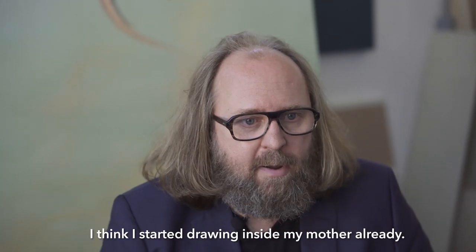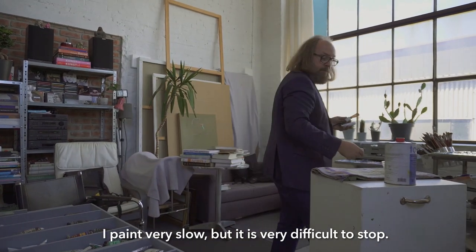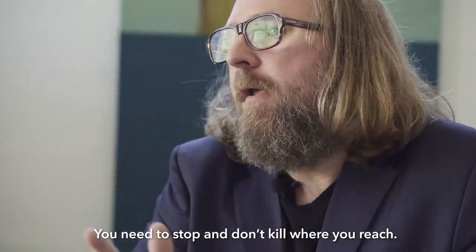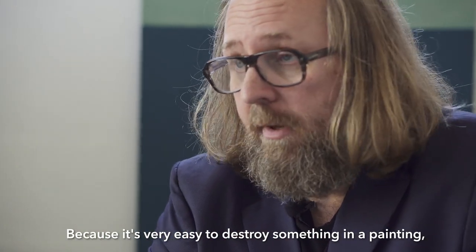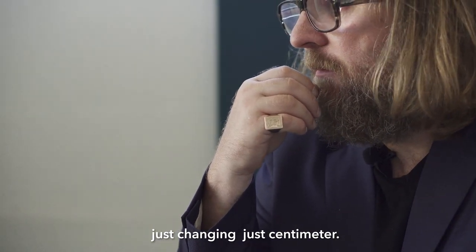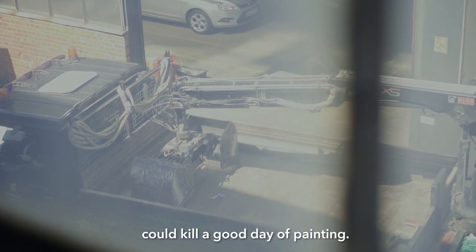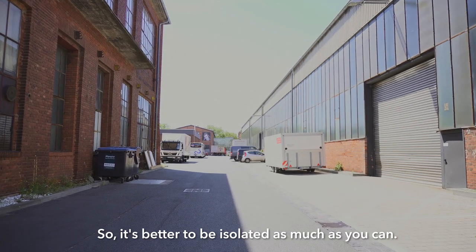I think I started drawing inside my mother already. I paint very slow, but it's very difficult to stop. You need to stop and don't kill where you reach, because it's very easy to destroy something in a painting just changing centimeters. Any kind of interruption or something out of the painting routine could kill a good day of painting. So it's better to be isolated as much as you can.